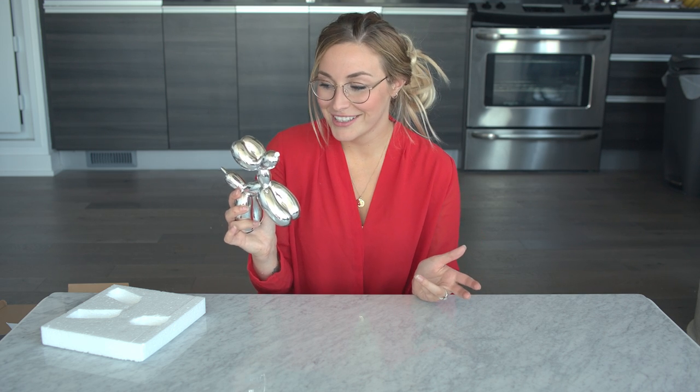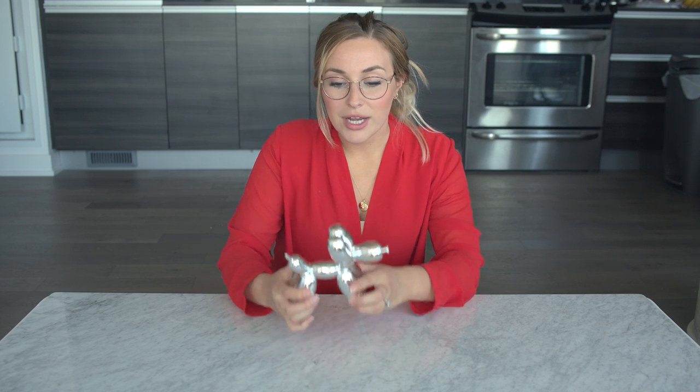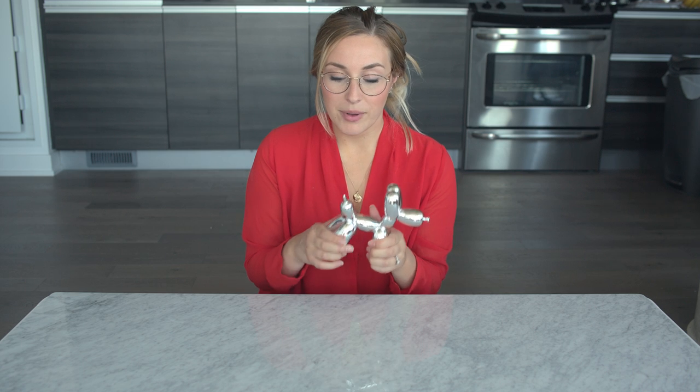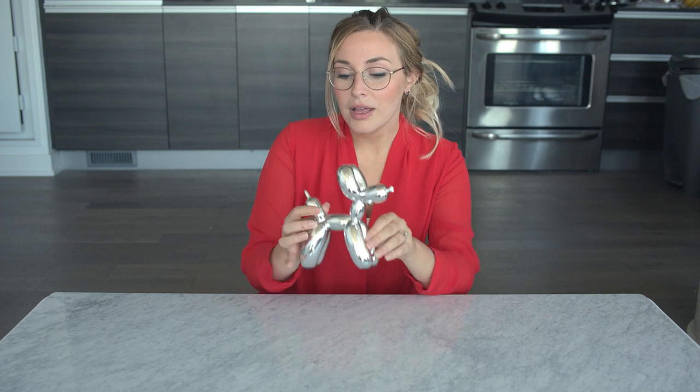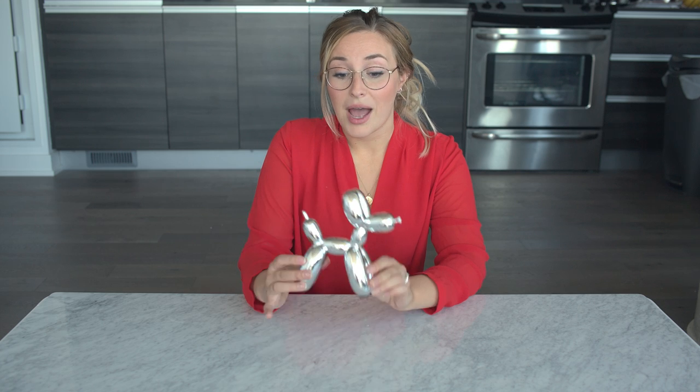This retails for $41.86 Canadian. In terms of quality, I'm not sure exactly what it's made of, but it doesn't feel like something that would break if it fell. It feels sort of plasticky — you can hear that — so that gives me peace of mind. Even though it looks breakable, it feels pretty sturdy.